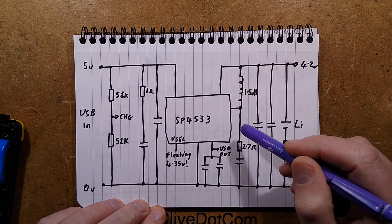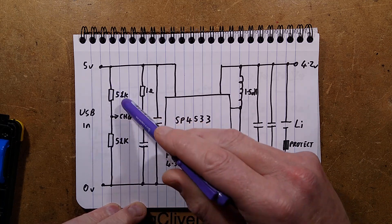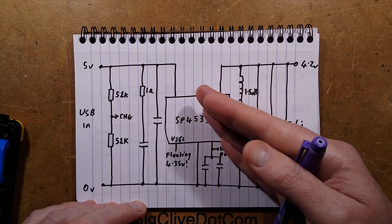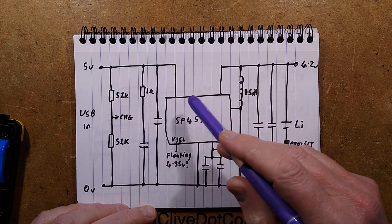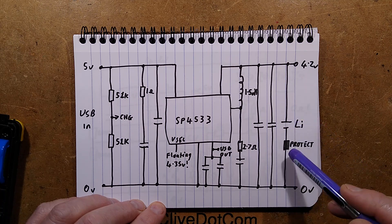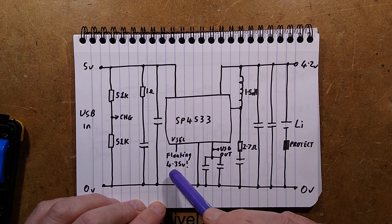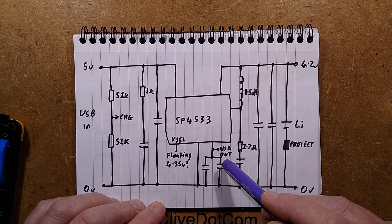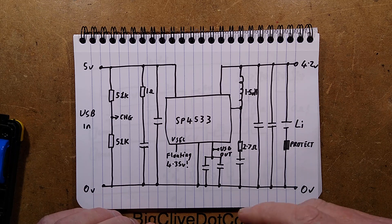Here's the SP4533. The 5 volts comes in to charge. There is a voltage divider which signals to the processor that the USB has been plugged in, and that means it will start flashing LEDs saying 'I am charging.' There's a little snubber — a 1-ohm and a capacitor across the input for filtering — and a capacitor leading to the chip. It then charges this lithium cell. The cell has protection because if it didn't, it would charge up to 4.35 volts owing to the floating select line. It also has a little inductor with another filter, and the output gets boosted to 5 volts on demand — but it's not 5 volts all the time. It seems to detect when you've plugged a load in.